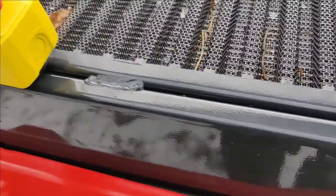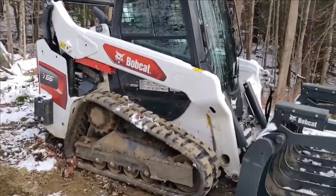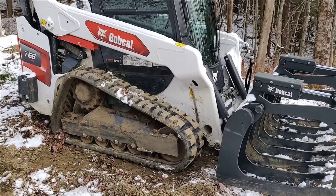Oh yeah, good deal. Let's see — do I have to twist it to reset it? It told me it kicked me out of the app. Look at that! All right, so that's it for the testing of the remote control for the Bobcat. Next steps we'll discuss.